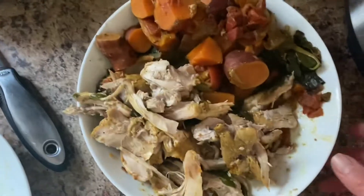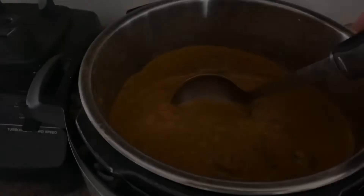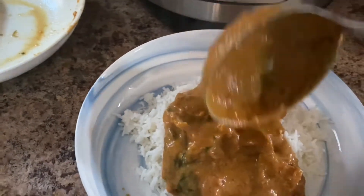I'm going to transfer all of this back into the sauce. I did pull out some extra veggies just to give it a little bit more texture, then ladle it out of the pot and over this plate of rice.